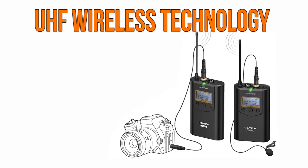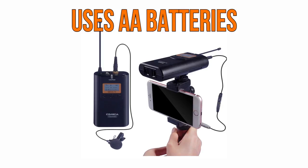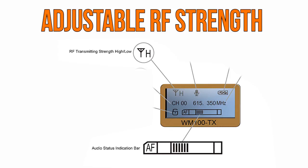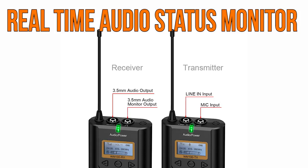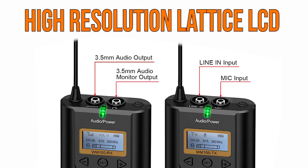It uses UHF wireless technology to transmit sound, with a working distance of about 100 meters. It works with two AA batteries each for the transmitter and receiver. It comes with 48 channels, allowing you to hook up multiple devices. It has 16 levels of adjustable volume, adjustable RF strength, a local audio test on the transmitter side, and real-time audio status monitoring on the receiver end — so with headphones, you can monitor the audio you're currently recording. It also has a muting mode, and both units feature a high-resolution LCD display.